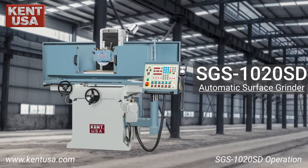In this video, we will be demonstrating some basic operations on the SGS-1020SD surface grinder.